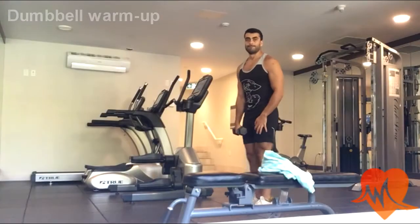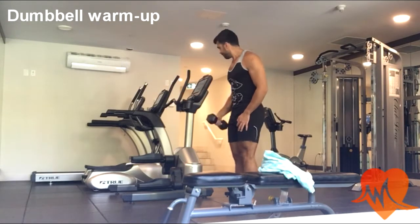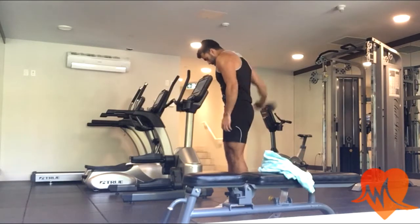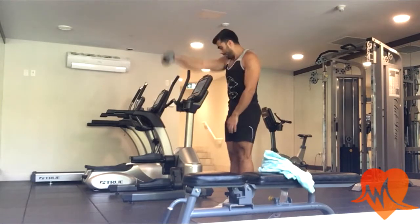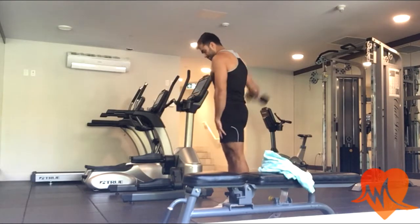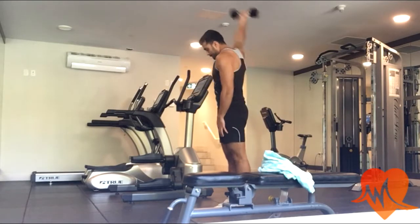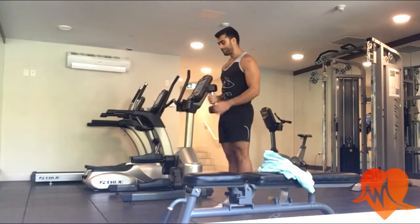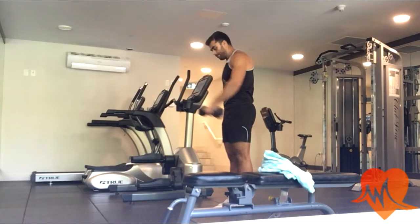That gives me a light sweat, as you can see here. Next I move on to my dumbbell warm-up routine. I start by doing some front raises, lateral raises, and then rear raises. This allows me to warm up my shoulders and prevents injury. I do this on both arms, and then I end it by opening up my rotator cuffs and do that again on the other arm.